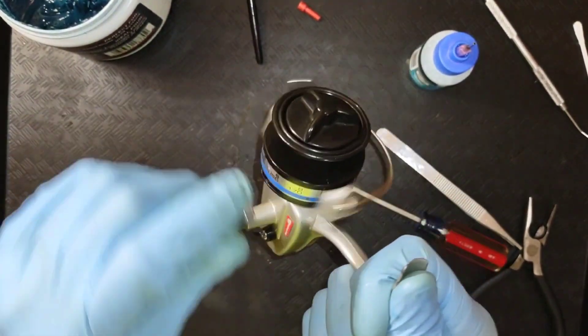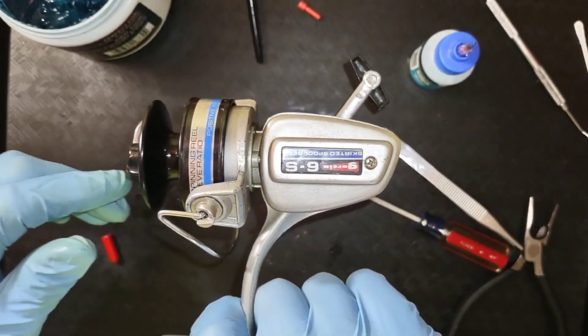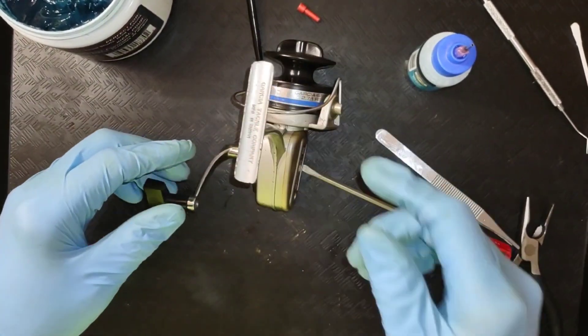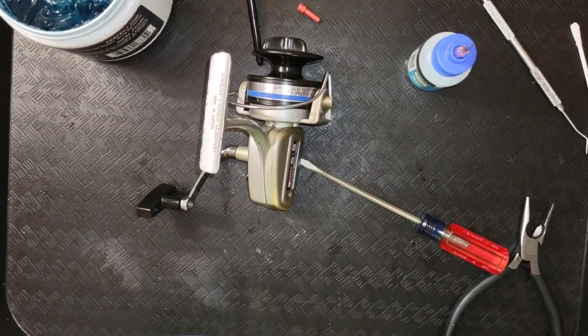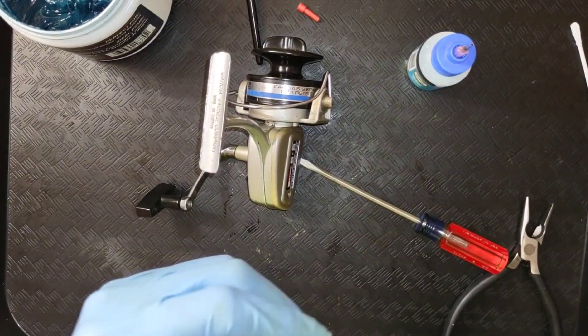And we have a functioning Garcia 6S skirted spool reel. I hope you all enjoyed the video and found it useful. If you have one of these reels, you can confidently take it apart and service it yourself — that's what my videos are all about.